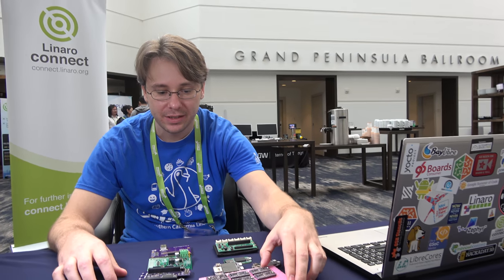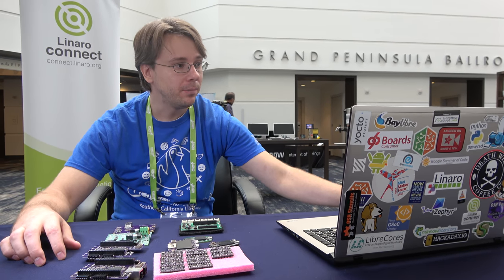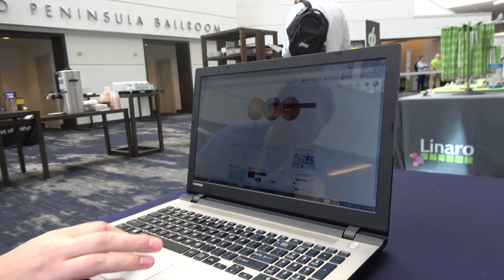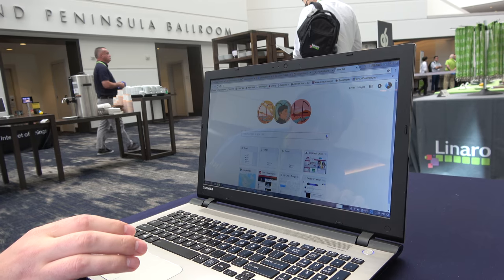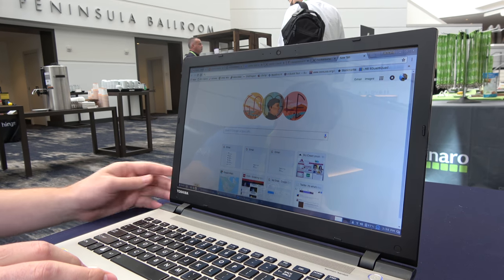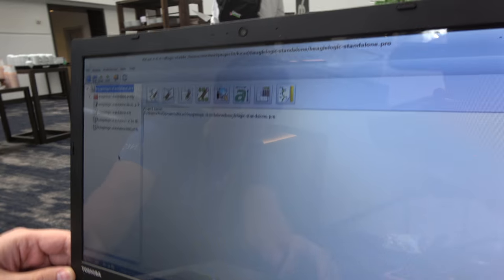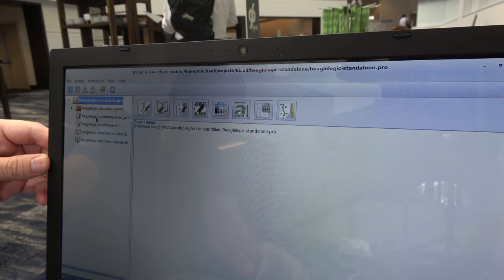You're able to just design all these PCBs — how do you do that? Most of my design is done — all the open hardware design is done in KiCad. Do you have it running on your laptop? I do have KiCad running on my laptop. KiCad is an open source platform for designing printed circuit boards, and it has recently added a lot of support for newer features that are important for higher speed design.